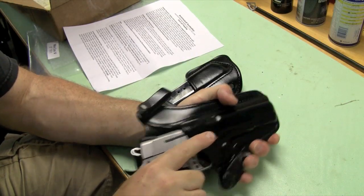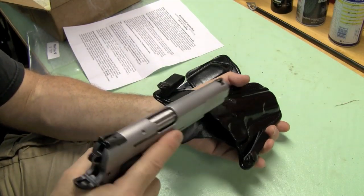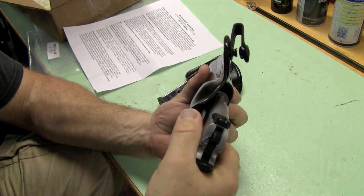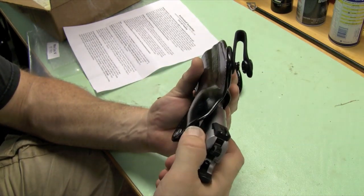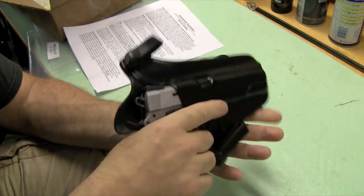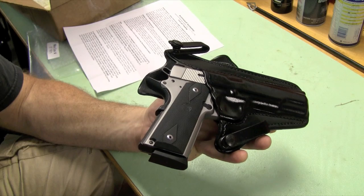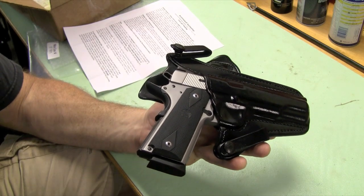Drawing the weapon is simple — it draws beautifully. To reholster it, stick it in and then put your finger on the piece of leather that protects and keeps the gun off your body, and just push it in. I'm going to stick it on my belt and show you what it actually looks like.